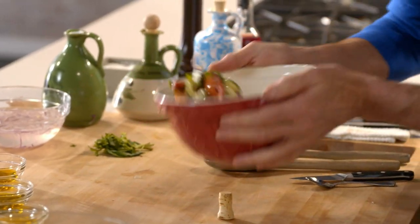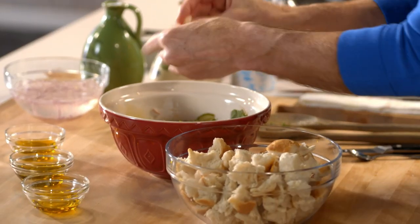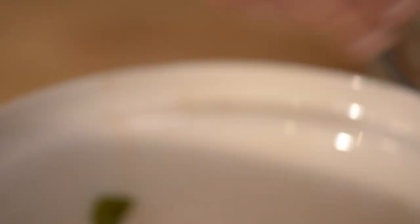Quick toss. Now for the bread. I have had panzanella salad many times on my visits to Tuscany, especially Florence.